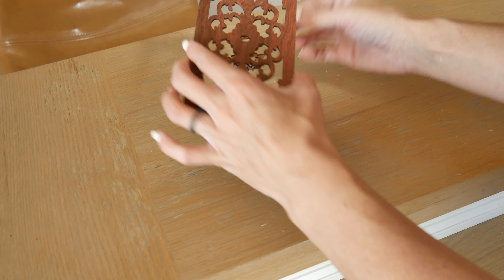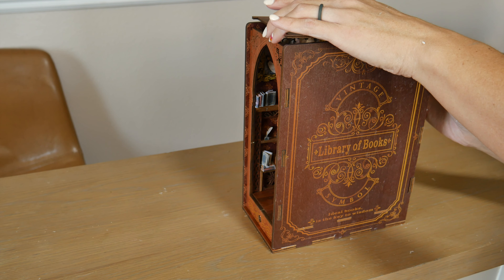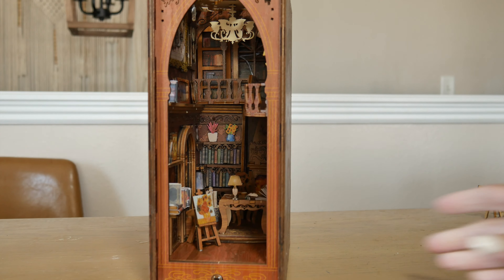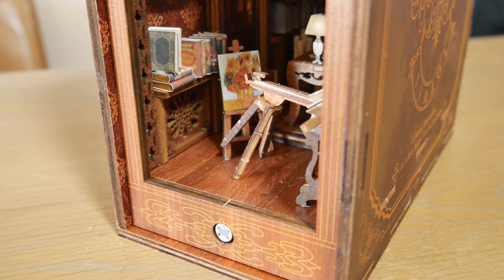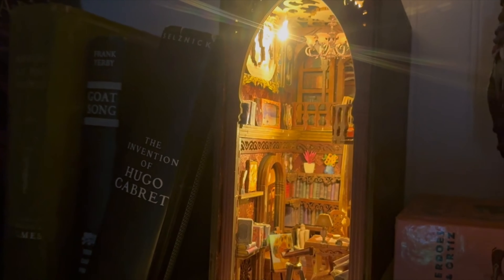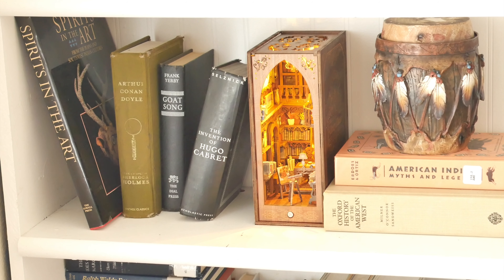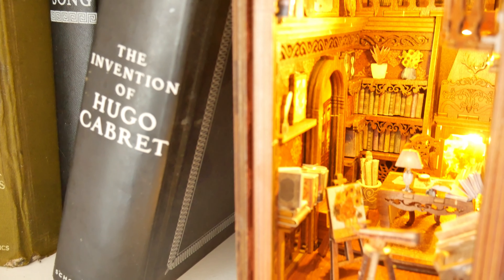The instructions have this put together in a way that does make sense, but you could also put together the structure first and then gently place the books, vases, and paintings where you choose, instead of where it guides you. Though it looks great just the way it is said to be set up. We absolutely love putting this together and are hoping to eventually get more similar to this for our bookshelf. It was so fun and relaxing and we highly recommend it.